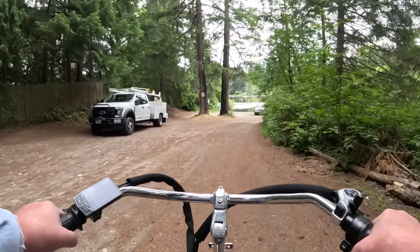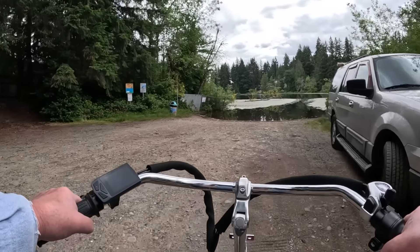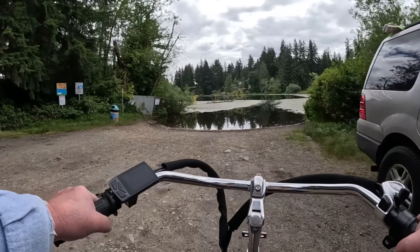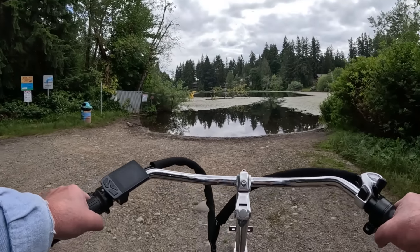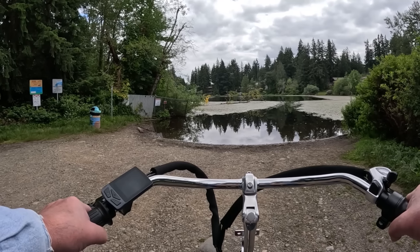Well, it looks like a tree fell in the lake. Yes it did — first time I've ever seen that here. Peaceful, quiet day.